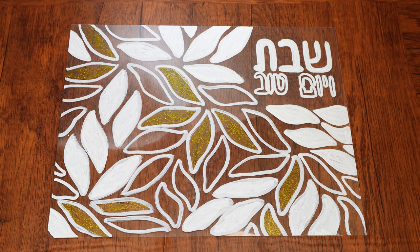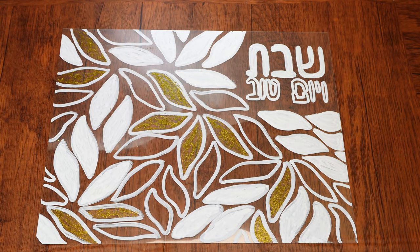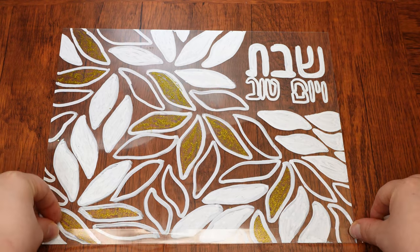Next, place double-sided tape around the four borders of the thick plastic sheet. Cut off any excess tape that is sticking out.